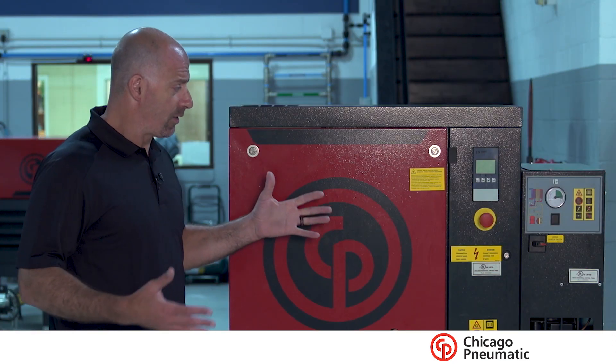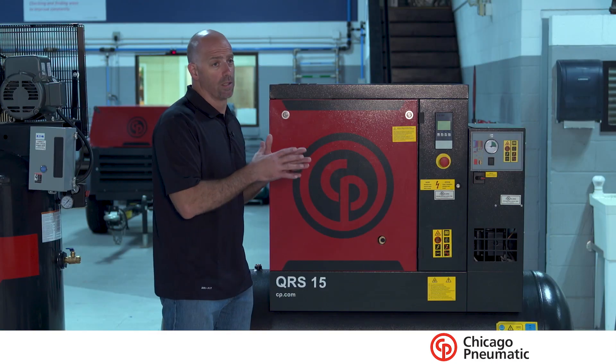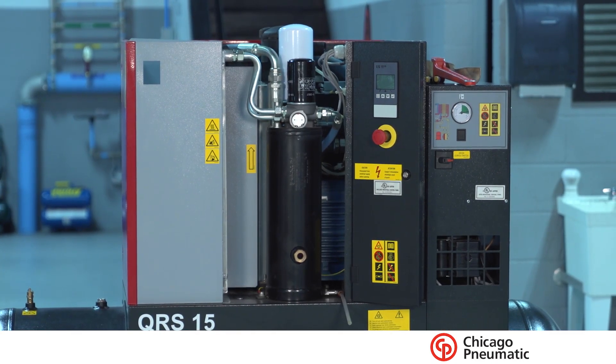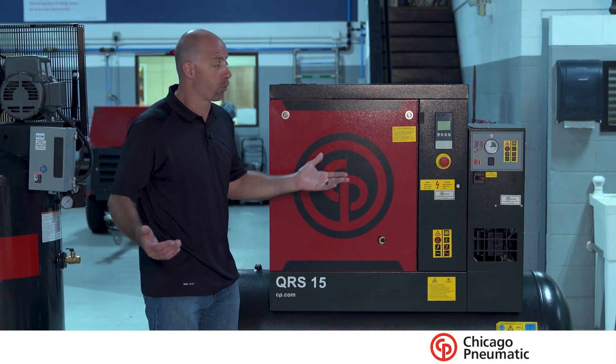The beauty of this unit is that it's got so many great features. It's small, it's compact, it's lightweight, and the noise levels are dropped way down. On the heat recovery side, we have some ventilation which vents out of the top, which is a good feature. It allows us to vent outside to the atmosphere pretty easily.